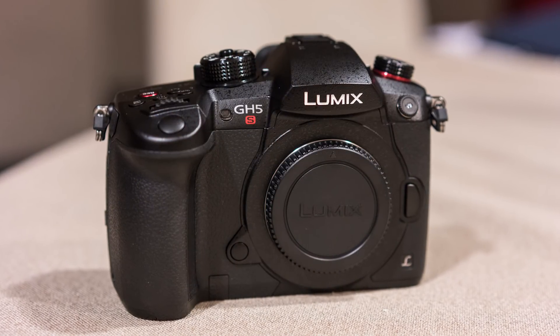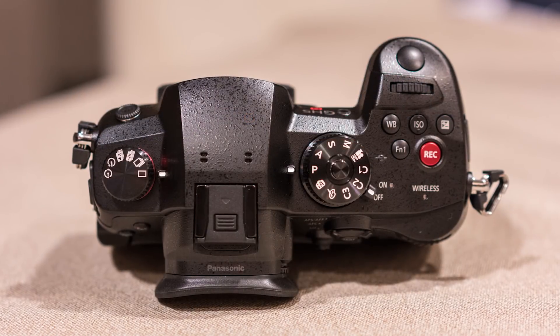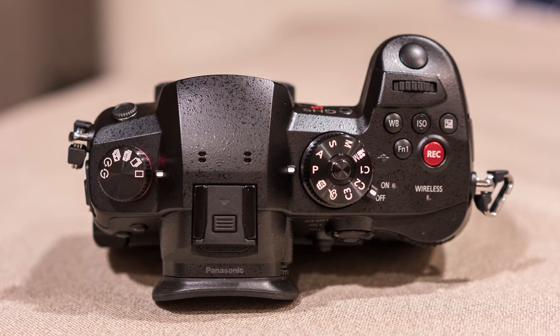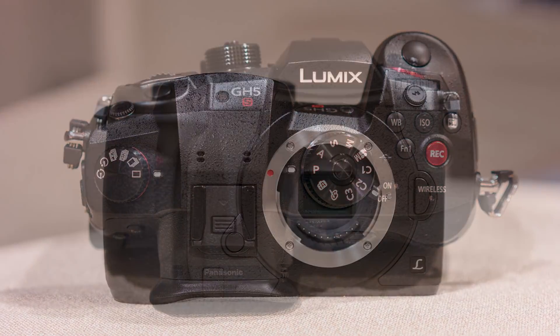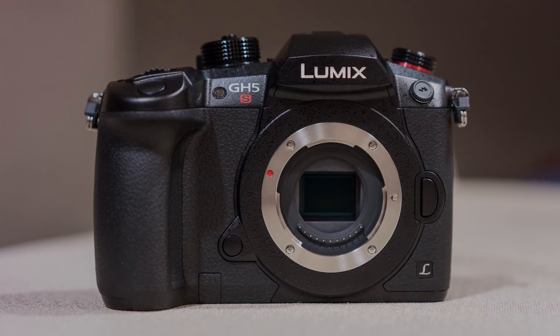Panasonic explained that professional productions prefer other kinds of stabilization systems rather than relying on something internal. Also, having the sensor floating inside the camera can cause unwanted vibrations when recording certain kinds of footage, such as camera car shots.